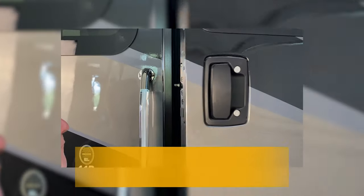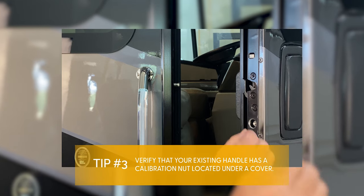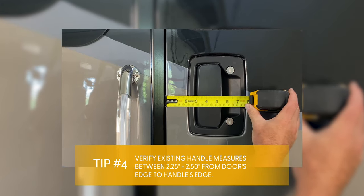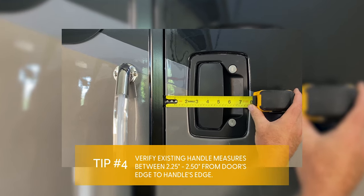Verify that your existing handle has a calibration nut located under an external cover or plug. If your handle does not have a calibration nut, the Atlas handle will not be compatible. Verify the measurements of your existing handle. Your handle should measure between two and a quarter inches and two and a half inches to the edge of the door.